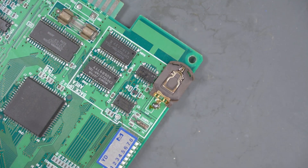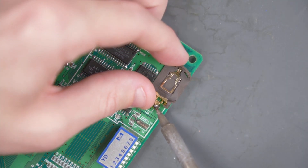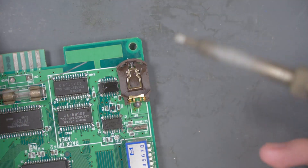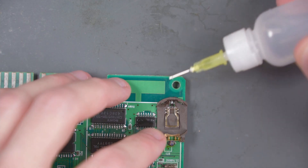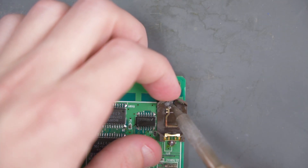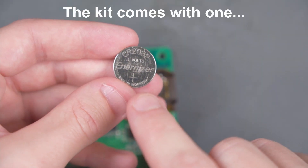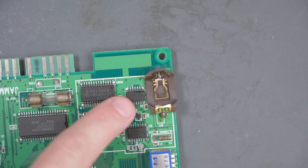I'm going to go ahead and solder the positive side first, making sure to line the negative side up with that part that I tinned. Now I'm going to do the negative side — hopefully this battery holder doesn't melt. I think that's good, but I'm going to hit it with a little bit more solder and flux. I think that's pretty solid. I ordered the rechargeable 2032 batteries, but I don't have them yet, so I'm just going to use this non-rechargeable 2032 just to test to make sure that I'm not hitting this chip here with this battery holder.